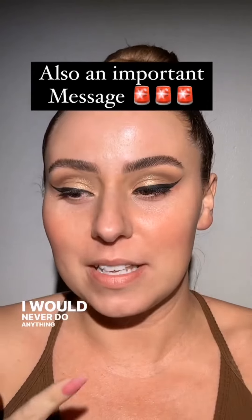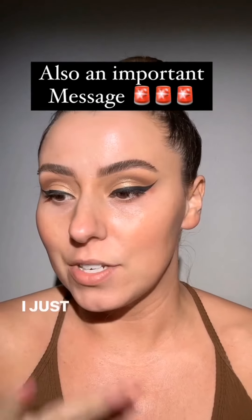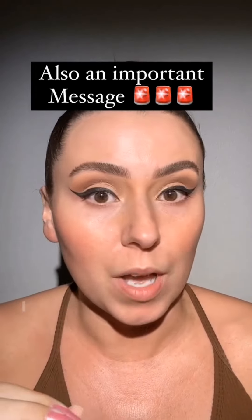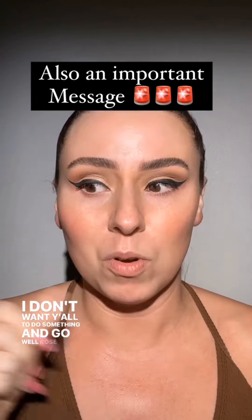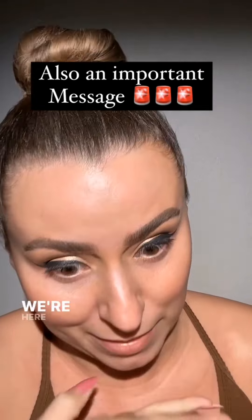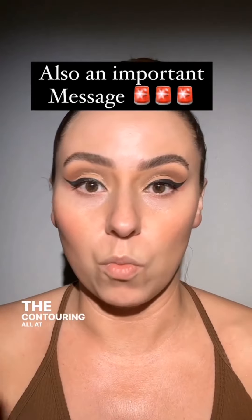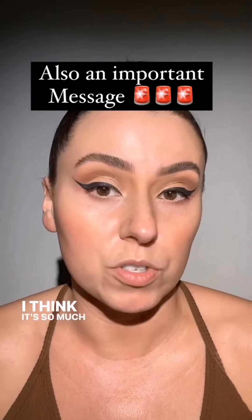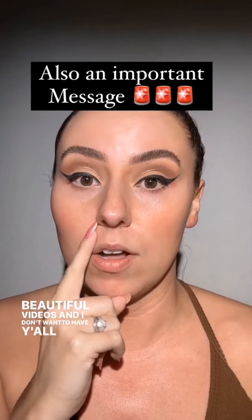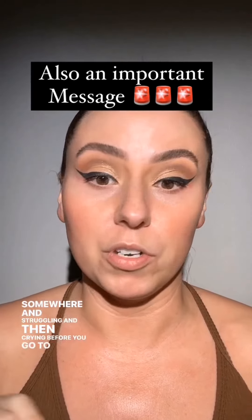I would never do anything just to get views. You'll notice I don't drip things on my face — I just don't do things like that. There's nothing wrong with it, but I want my page to be helpful. I love fun content — the drippy contouring, blush everything, blending — it's so much fun to watch, but sometimes it doesn't work the way it does in beautiful videos. I don't want you struggling and then crying before your fun event.